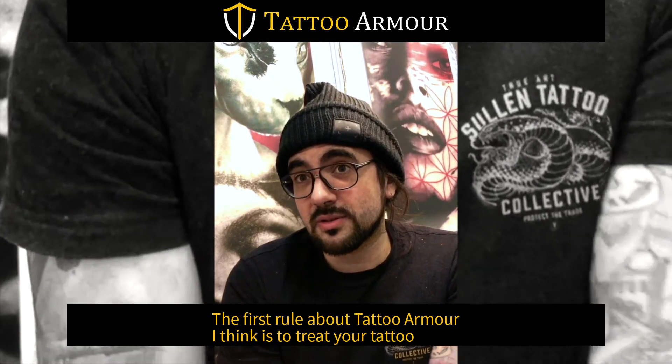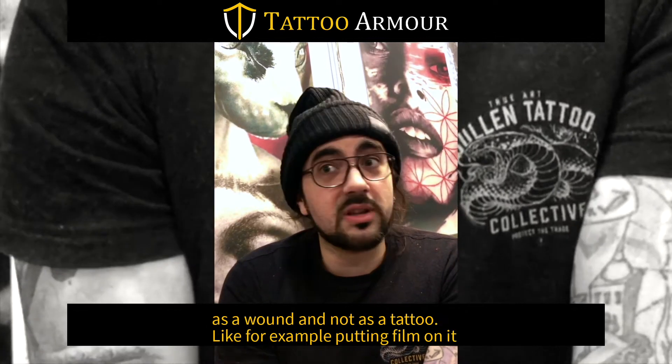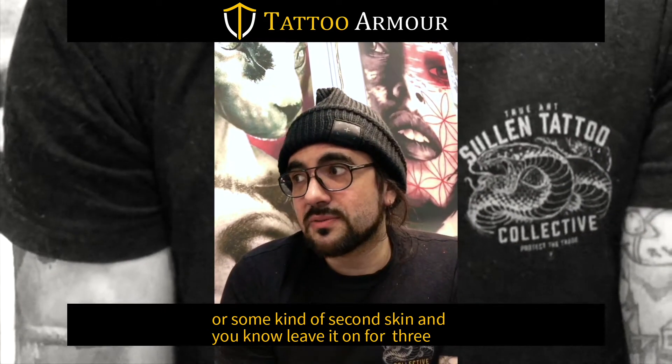The first rule about tattoo aftercare, I think, is to treat your tattoo as a wound and not as a tattoo. For example, putting a film over it or some kind of second skin and leaving it for three days.